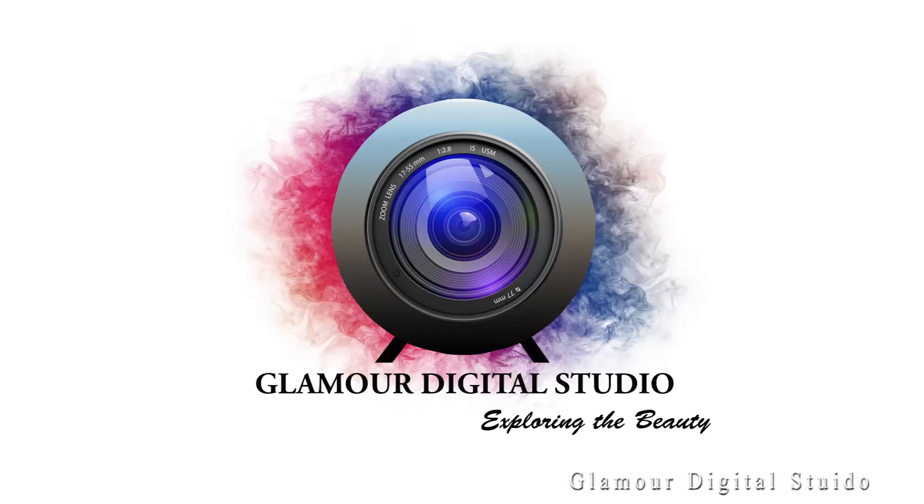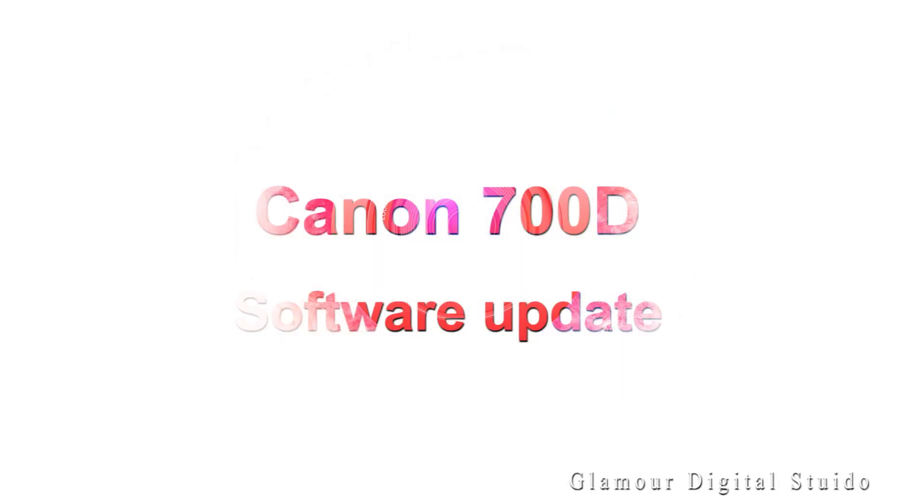Hello everyone, welcome to my channel. Today I'm going to show you how to update Canon 700D camera software.